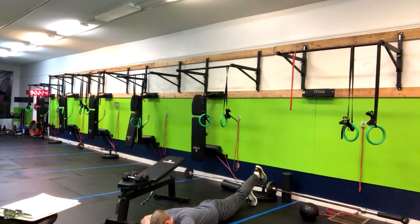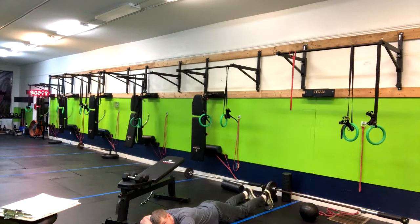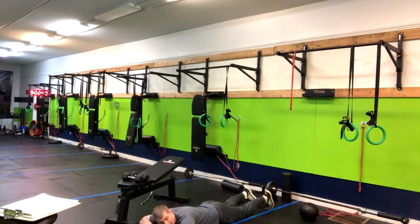Instead, you want to squeeze the butt cheeks and then lift the leg up. I am engaging all glutes. You should not feel this in your back. Think about engaging the glutes first.